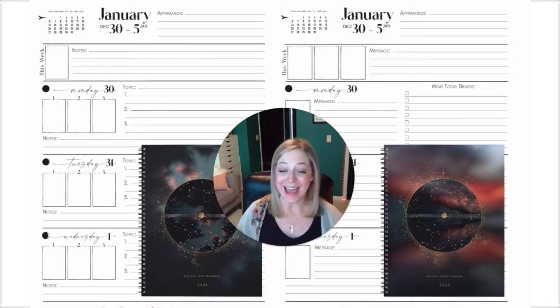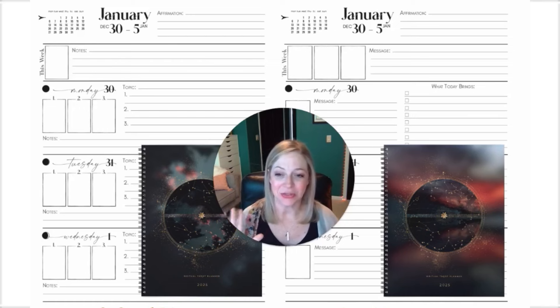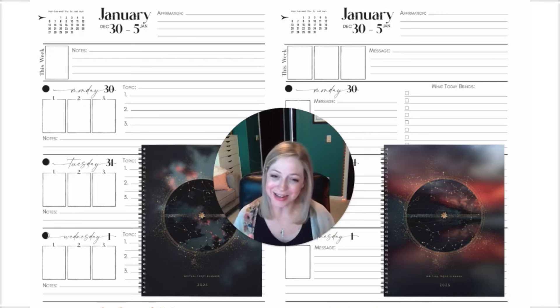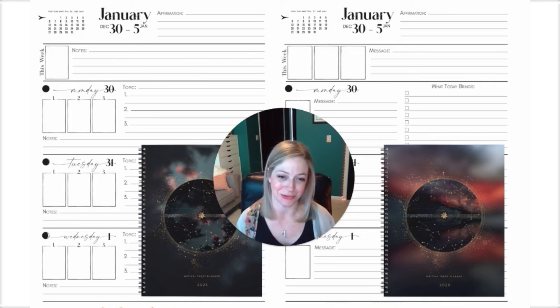So that is this year's 2025 Ritual Tarot Planner — the three card version and the one card version. I hope that this video has been really helpful in telling you the differences between the two if you're wavering as to which one to get, and also to truly explain what is involved and included in this planner. I hope that it was helpful and that you thoroughly enjoy the year ahead and your experience with the Ritual Planner.